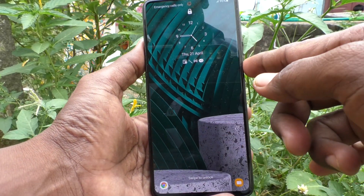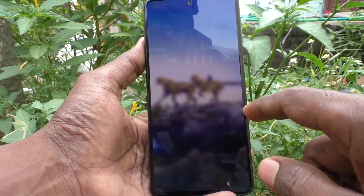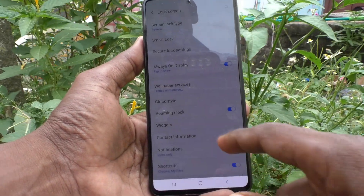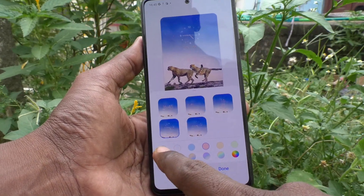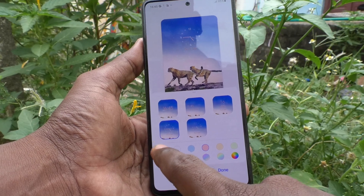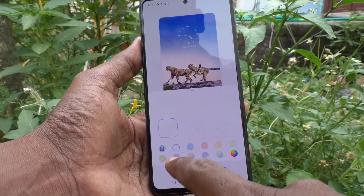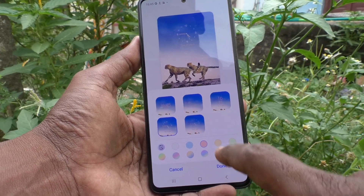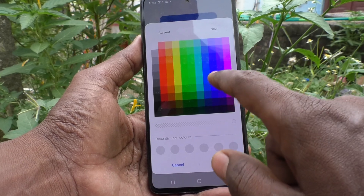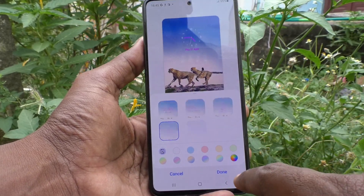Also, you can change the color and font here. In this way you can change the color. I select this color and click on Done.